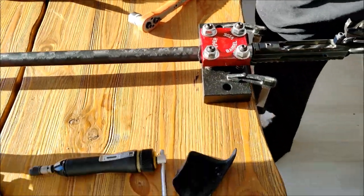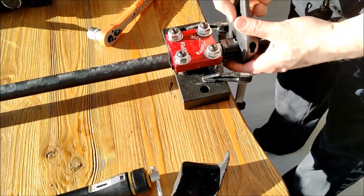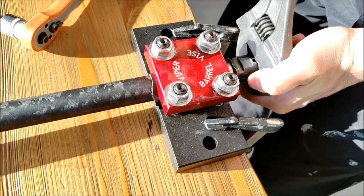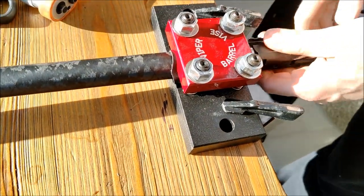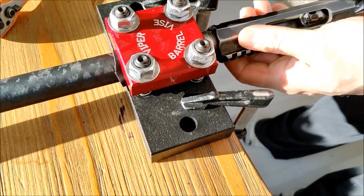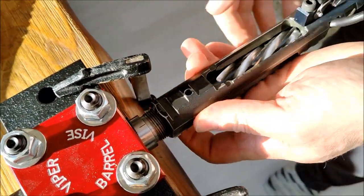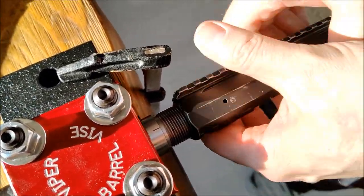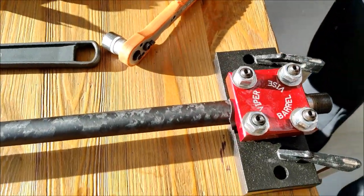Now we can take the big monkey wrench. You can see I just easily move it — it doesn't need a lot of force. And of course, the chamber is empty. Never, never work with a loaded chamber.